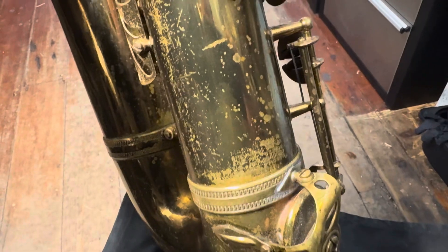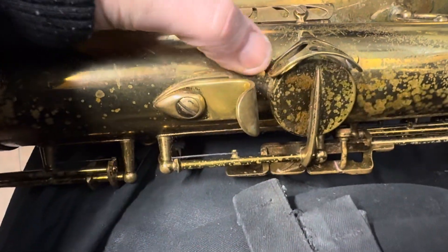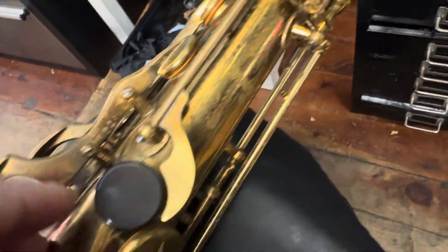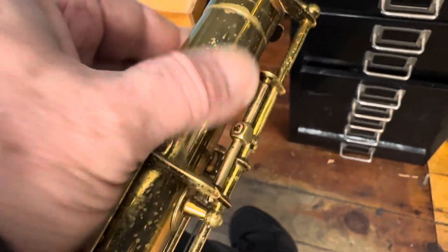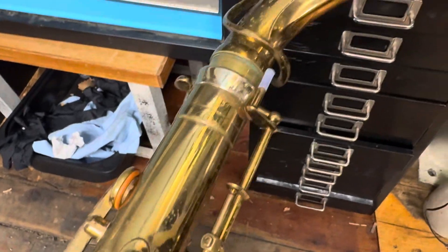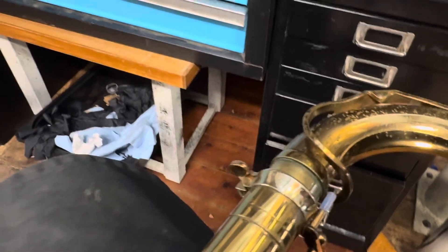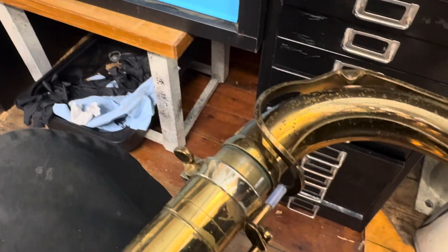The body tube is really good — the body tube is ridiculous. The video is bad, I know. I've got one hand on the horn and one hand on the camera. It's one man's show with these saxes.